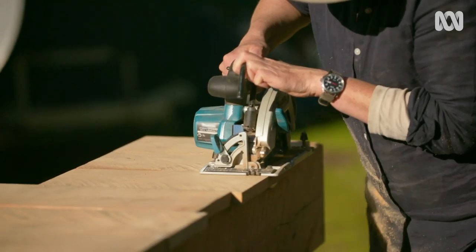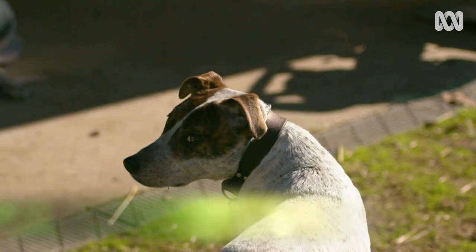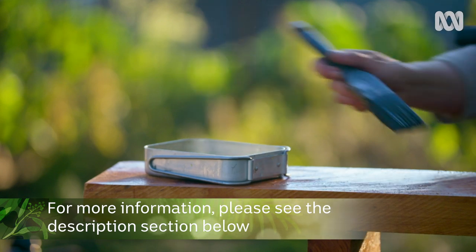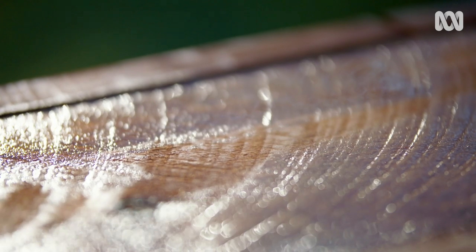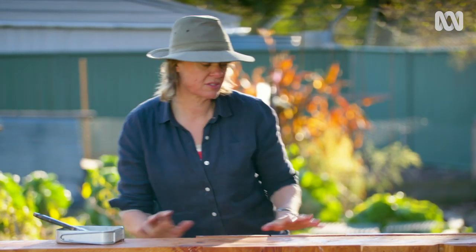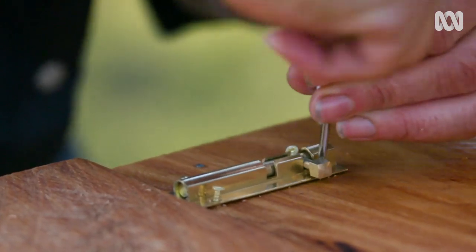For a final touch, I'm tidying up the edges of the cladding to make them all nice and even. I've given the whole letterbox — both below and above ground — a coating with a weatherproof oil, so that should protect the timber. Then I just have to fit a handle to the door, and it's ready to go.